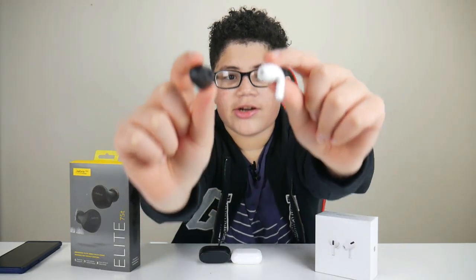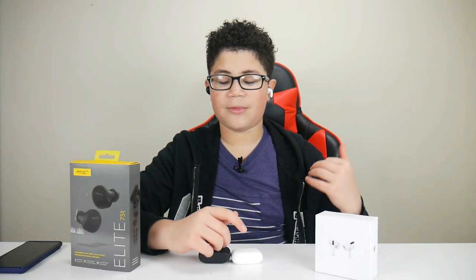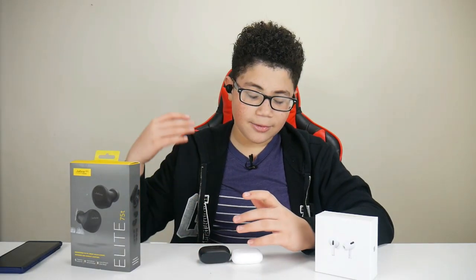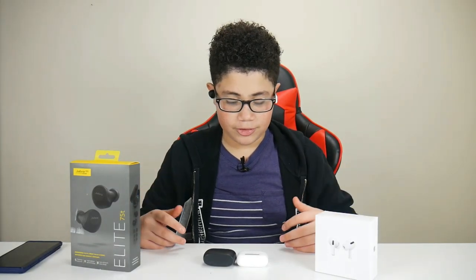Here are the headphones. The left side is the AirPods and the right side is the Jabra Elite 75T. Each of these headphones are very comfortable — in my opinion I feel like they are the same. You can wear these for a while and they won't get uncomfortable, depending on which pad you have: small, medium, or large. If you don't have the right pad, the noise cancellation will be different because the bud will probably fall out. That's why I always try all the pads to see which I prefer. Overall in comfortableness, I feel like these are the same.